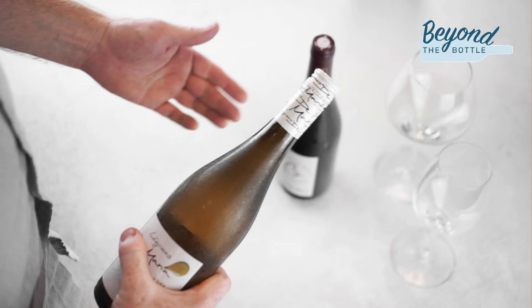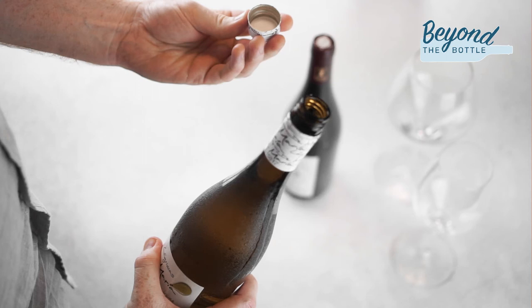Opening a screw cap bottle is pretty straightforward, but the tip is not to open the top part of the capsule, but to twist the lower part instead. This is the fail-safe way of breaking the screw cap seal and avoids the inconvenience of the whole capsule just twisting around, which actually happens quite frequently. Happy sipping!